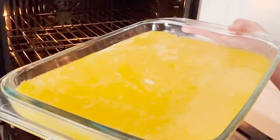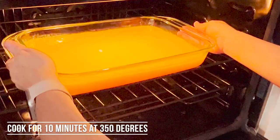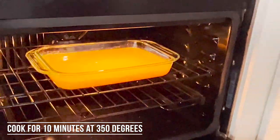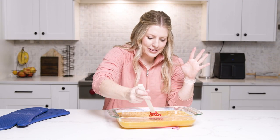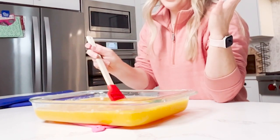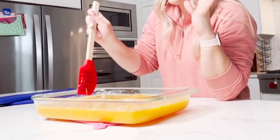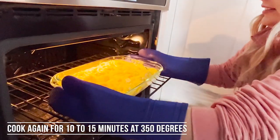We're gonna carefully put this in our oven. Our oven is preheated to 350 degrees. We're gonna cook it for about 10 minutes and then check on it. It's actually slowly starting to cook. Your goal is to really scrape the bottom of your pan, get all the eggs that are starting to cook underneath there. Then we're just gonna stick it back in the oven for about 10 to 15 more minutes.